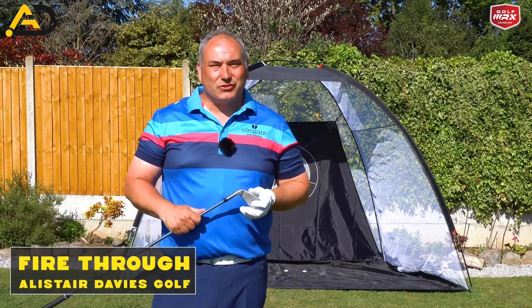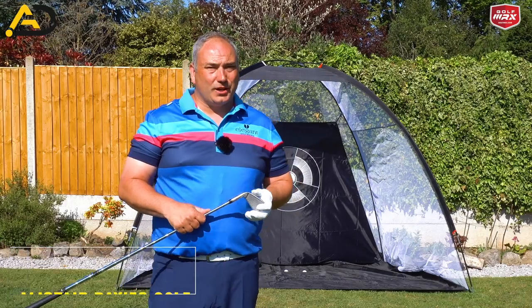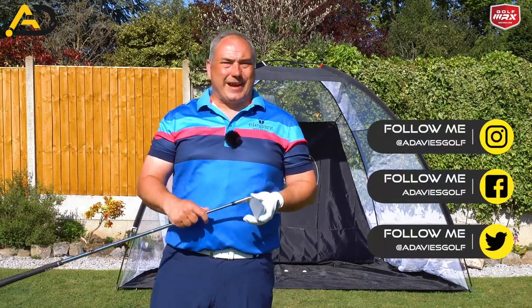Hi everyone, welcome back to Alistair Davis Golf. Thank you for joining me on my YouTube channel today. Today we're looking at how we can fire our body through the ball correctly.